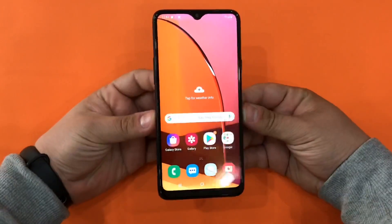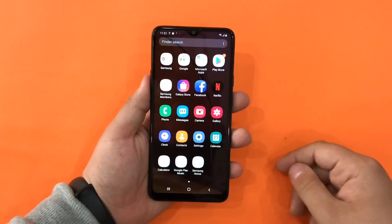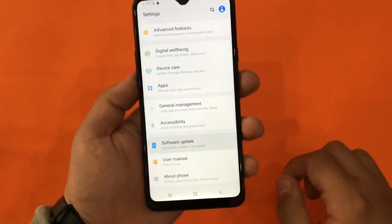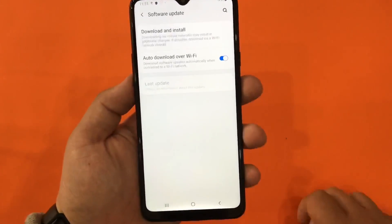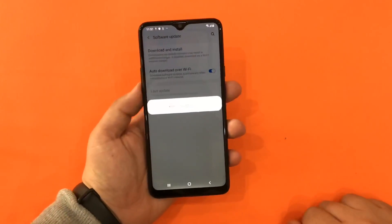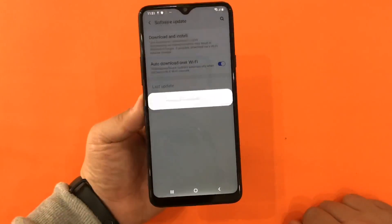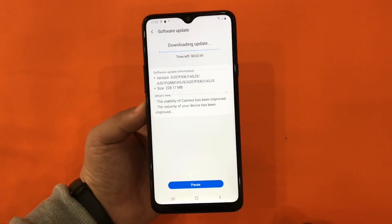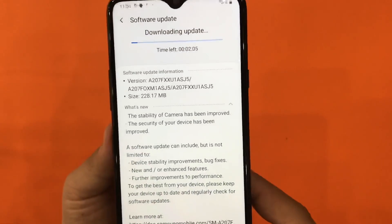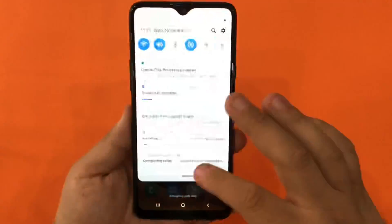The device is now ready to go. We'll need to wait just a few moments for all the apps to install. We're going to go to Software Update and register our device. The smartphone is going to check for updates and if there are any, it will automatically download them. As you can see, it's downloading an update — camera stability has improved and security of this device has been improved.